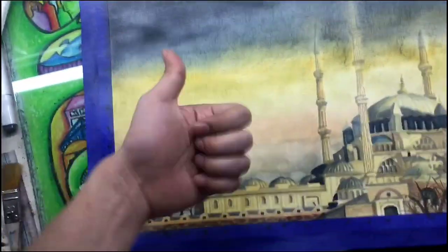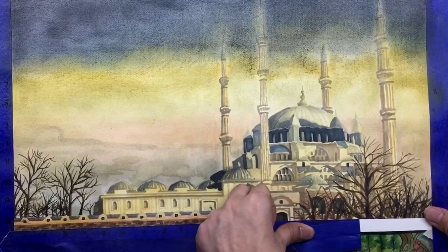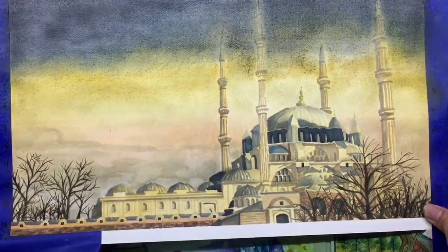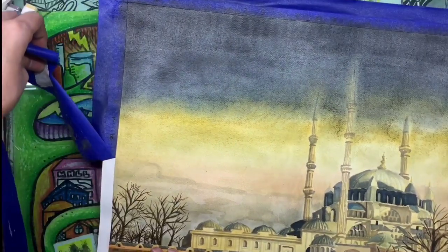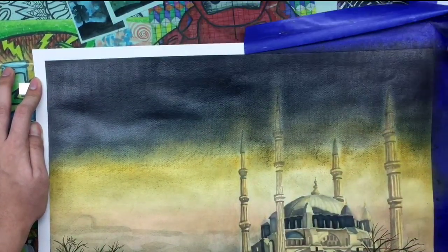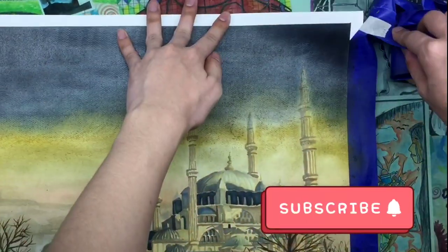Now I'm gently peeling off the painter's tape so it won't rip. I also bought the tape from Shopee together with the Quellox fixative spray, so I'll link it in the description box below. Don't forget to consider liking, subscribing, and hitting that notification bell.